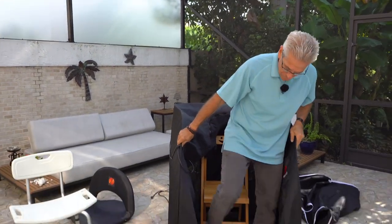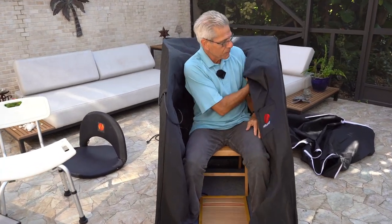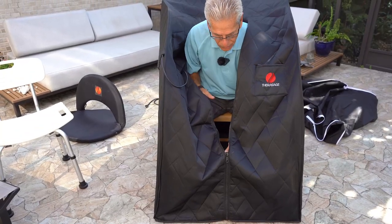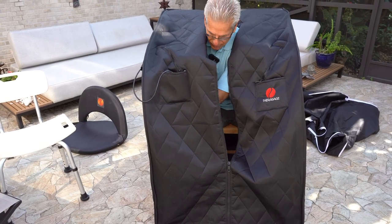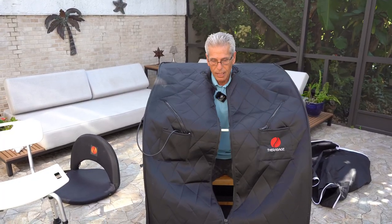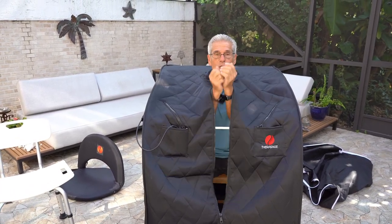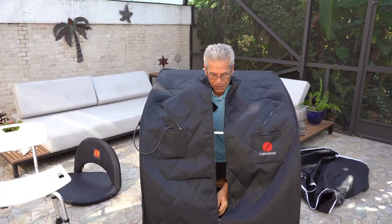For all you newbies out there, you just step in like this and position yourself, then bring the sauna over your shoulder, reach down and get the zipper, and bring it over your shoulders. You'll notice there is a crossbar that comes across here and fits into a little orange receiving cup on this side — it keeps the integrity of the walls apart and it's pretty strong, but not strong enough to put all your body weight on.